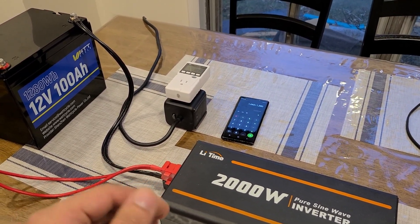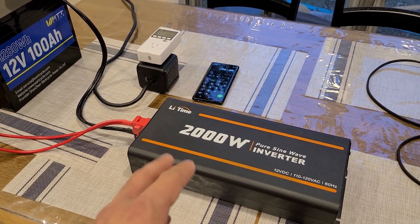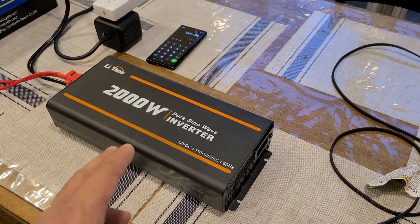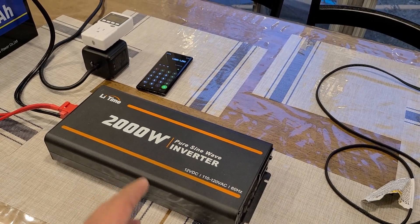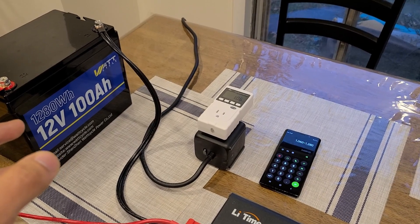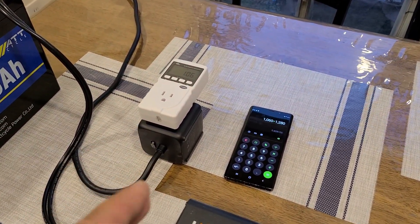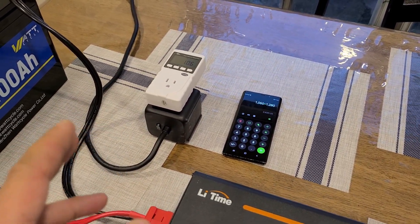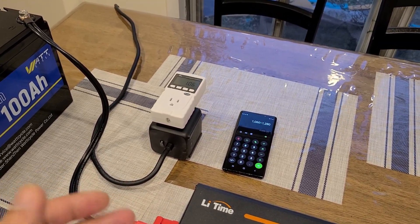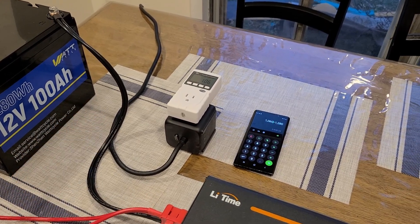You are able to run an appliance slightly over the 1,280 watts this battery is rated to supply. The Leadtime inverter fans are still running because it's probably hot inside — I was waiting for them to stop before recording but I'll let them do their thing. For AC capacity, I was able to pull 1,060 watt-hours from this Watt Cycle battery, giving about 82% AC capacity efficiency. That's a bit lower than usual — normally I get around 88–90%.